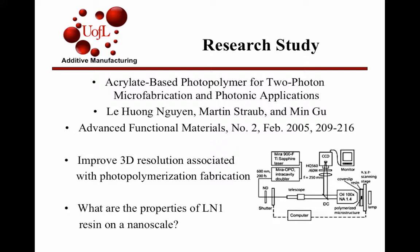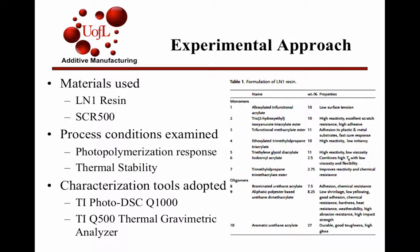L1N1 is a developmental resin, at least at the time the paper was written. The materials used for the study were the L1N1 resin, which is composed of all the parts in this table, and then SCR500 resin, which was a resin made at the time but wasn't commercially available. So they were looking to make a more commercially available version.